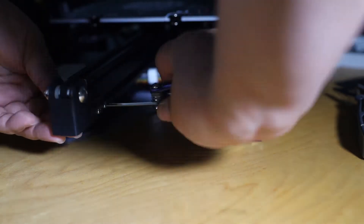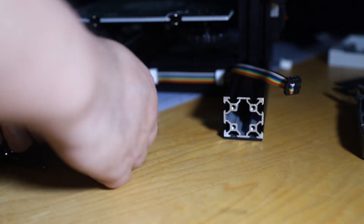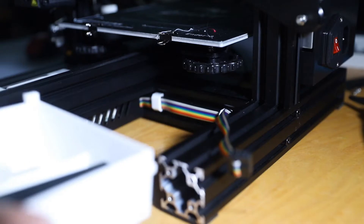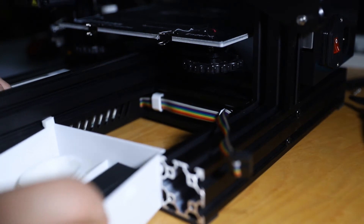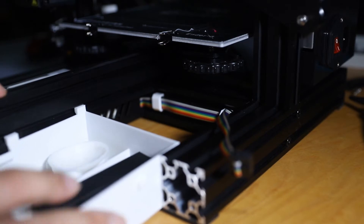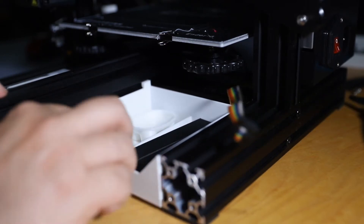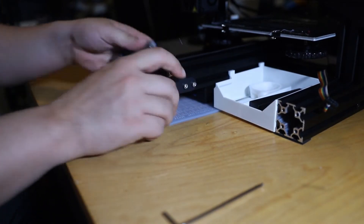There are many different types of trays available. If you do decide to do this upgrade, you are going to remove the belt tensioner, then retighten it afterward. Yeah, everything just takes time.